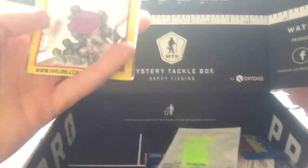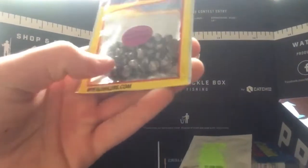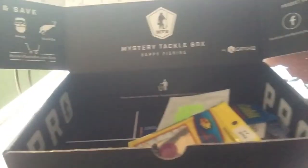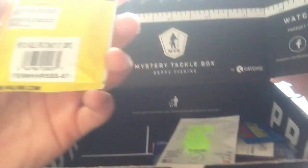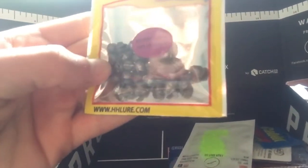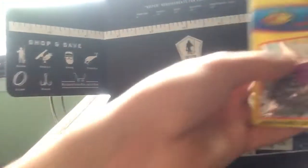And the next thing is we got some split shots. I don't know how many ounces this is — I think it's seven. There are thirty pieces in it. Those are pretty good, I'll use those.